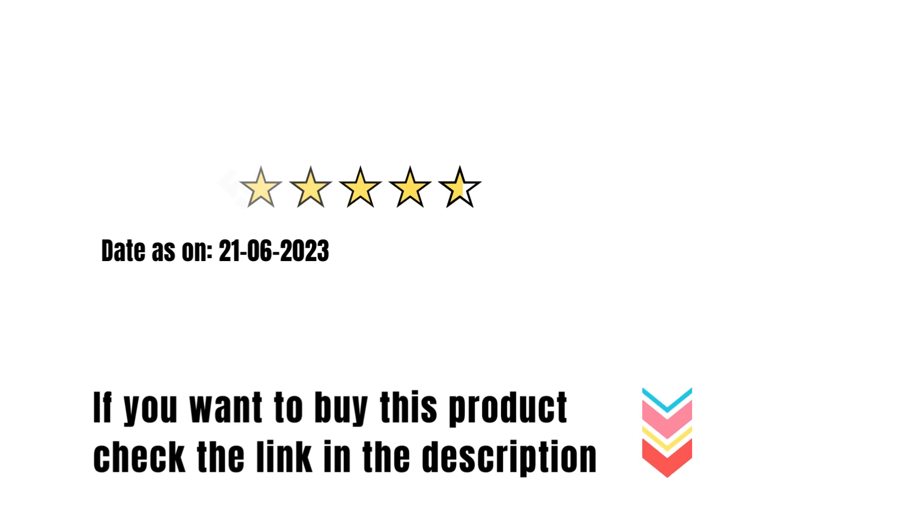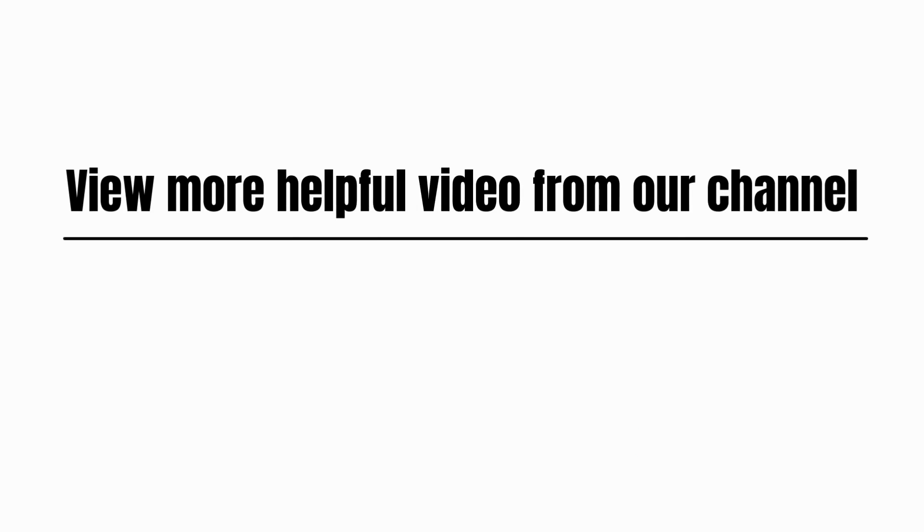Overall customer rating: 4.7 out of 5. If you want to buy this product, check the link in the description. View more helpful videos from our channel. Please like, comment, share, and subscribe.